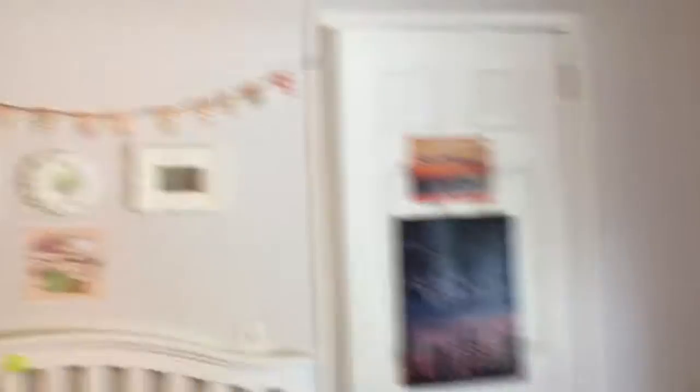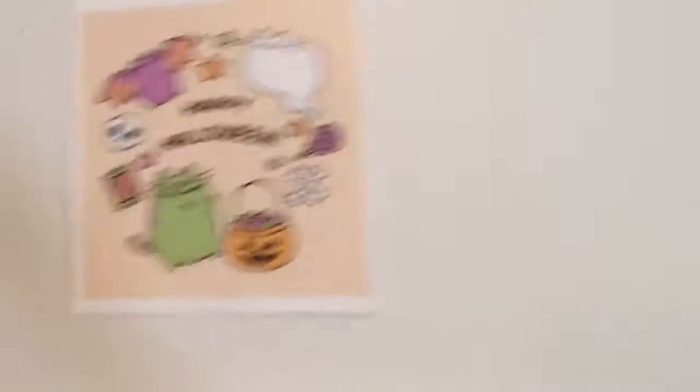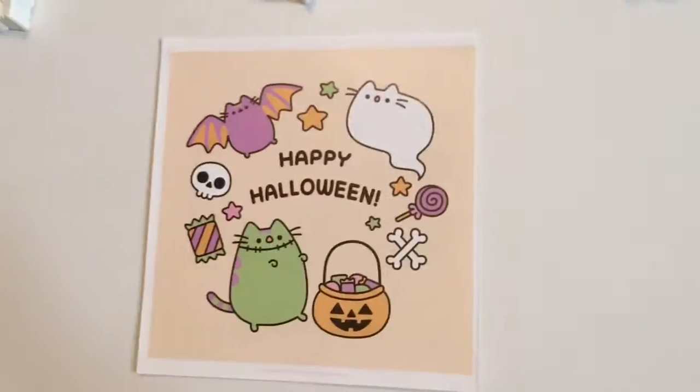Please excuse my extremely messy bed right now, but I also have a happy Halloween bunting sign that I think is so cute. That's actually it — I don't think I'm going to make any more fall decorations. We usually decorate a little bit more around Christmas time, but I thought these were just some fun fall and Halloween accents just to put me in the spirit of things. I hope you enjoyed this super quick video and I'll see you in my next one. Bye!